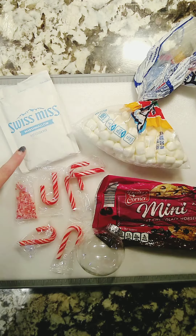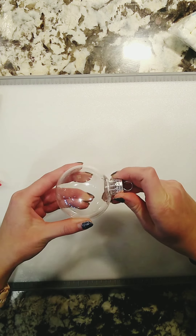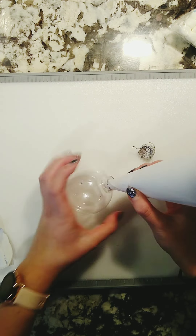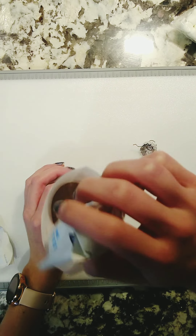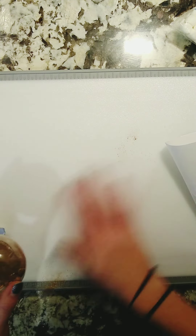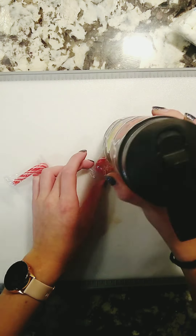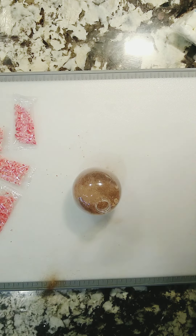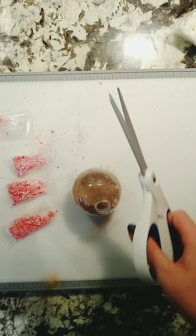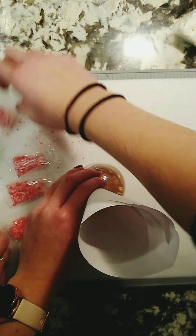Next up are these adorable little ornaments. I have some hot chocolate, marshmallows, candy canes, mini chocolate chips, and a clear ornament from the dollar store. I made a little funnel out of paper and poured the hot chocolate in. I already had all of this stuff at home, so it would be pretty cheap to make. I then used a water bottle to crush the candy canes pretty finely since I used a small ornament, so they had to fit inside. Then I used the funnel to put all of the candy canes into the ornament.